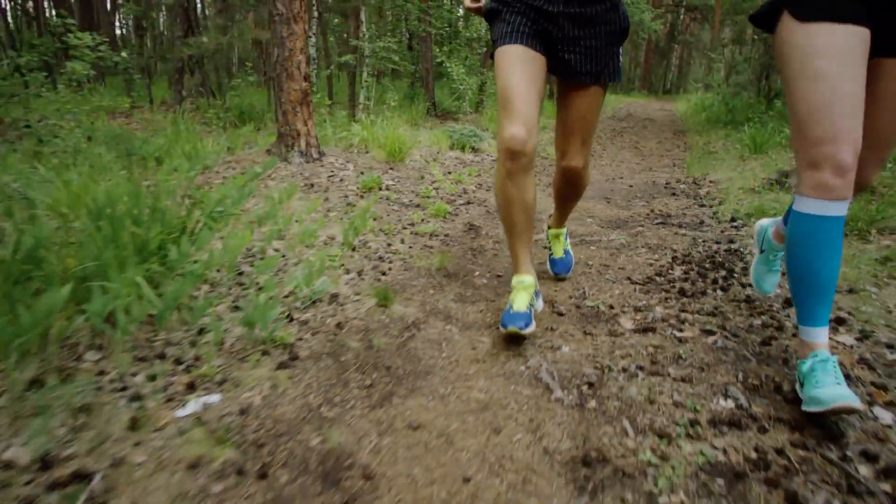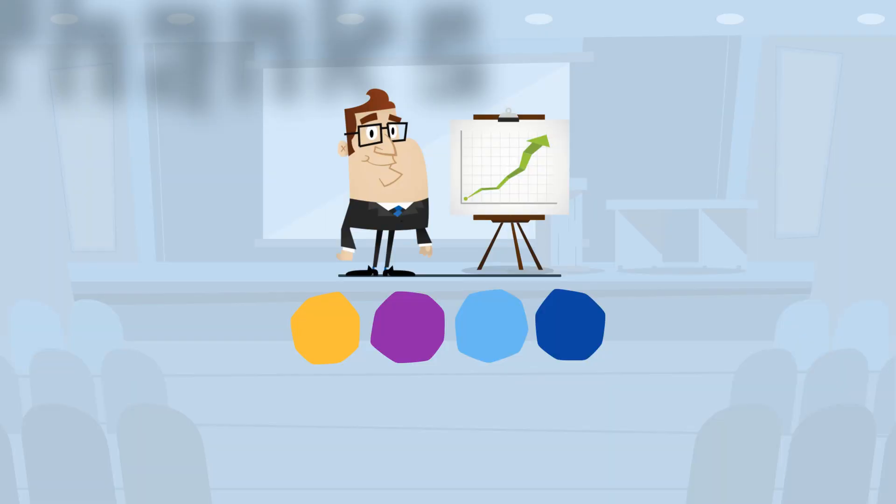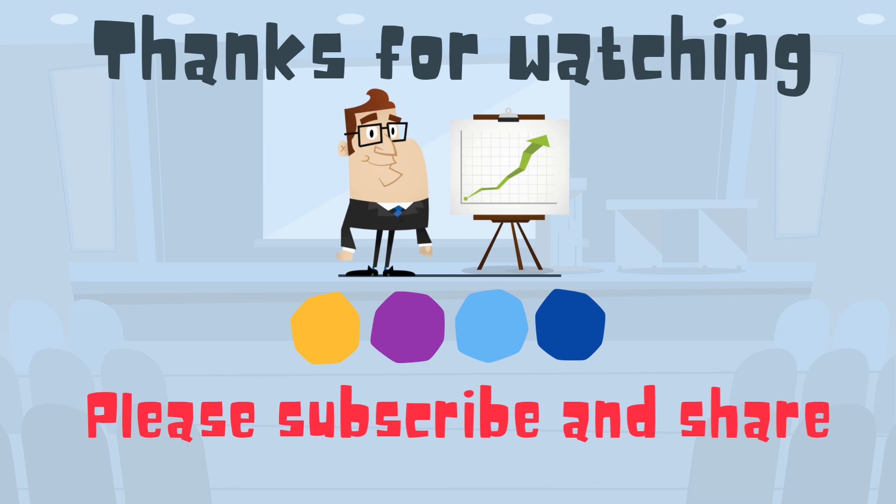So there we go — running tip number 1: calculating your marathon pace. Thanks for watching, and Moo Moo Math and Science uploads new math, science, and running tip videos every day.